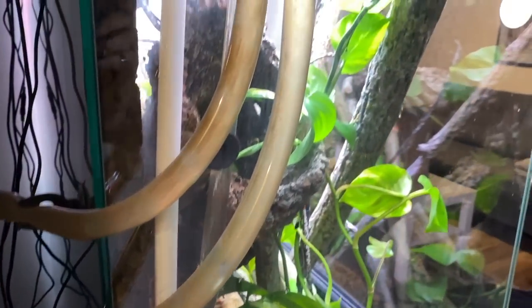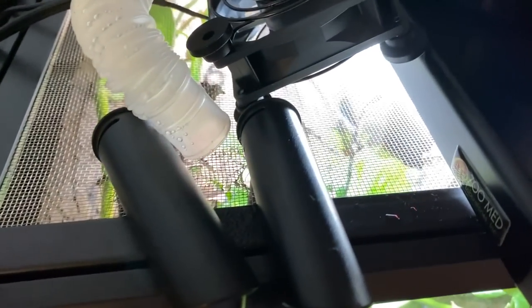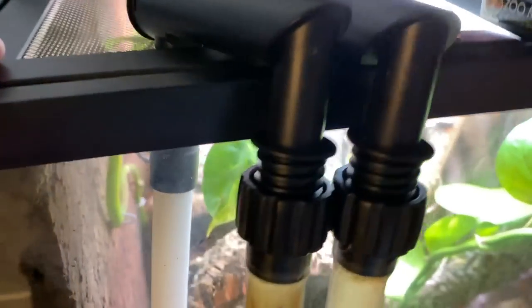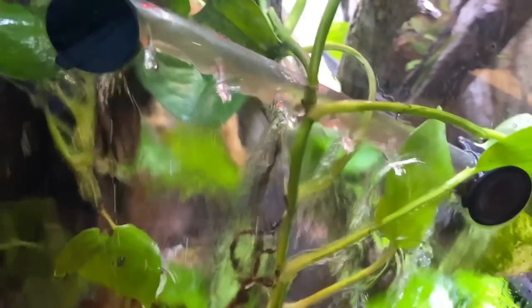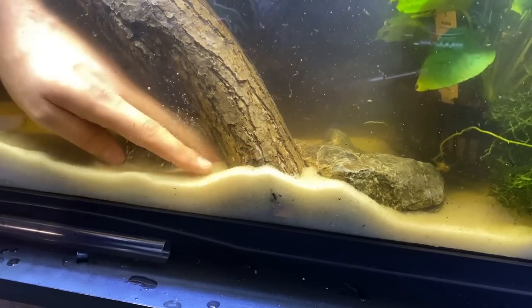I must confess I didn't feel confident enough to drill holes through the glass walls to install my filter that way — it probably would have made my life easier. Instead, I drilled the lid of the enclosure to allow the passage of my intake and outflow lines and placed the filter behind the enclosure. It gets the job done.